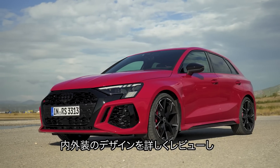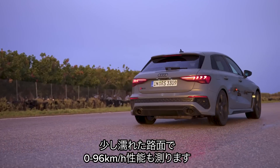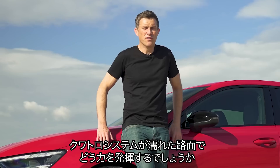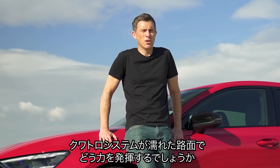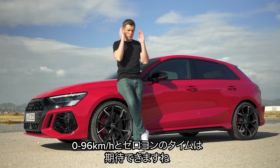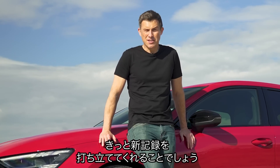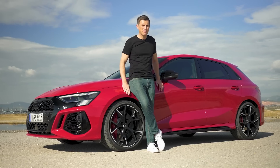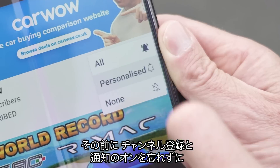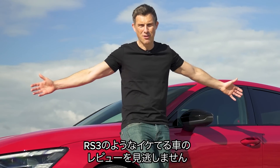I'm going to talk you through the exterior and interior design, take it for a drive on the road and on a track. I'm also going to launch it in not ideal conditions to test how good the Quattro system is for a 0-60 time in the wet, and then in perfect conditions to see how quick it is from 0-60 and over the standing quarter mile in the dry. I'm Matt Watson and you're watching Car Wow — please subscribe and hit the bell icon so you won't miss any videos on cool cars such as this new RS3.